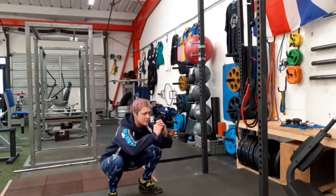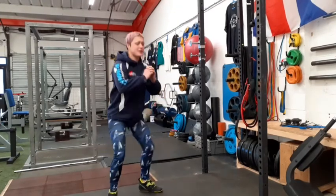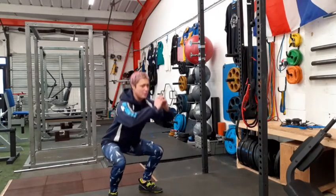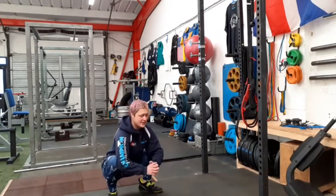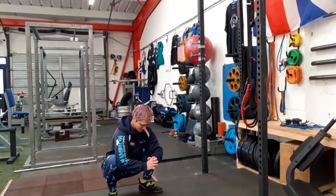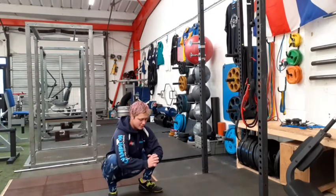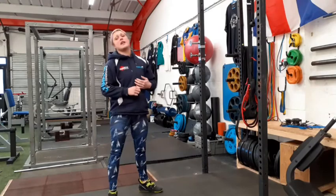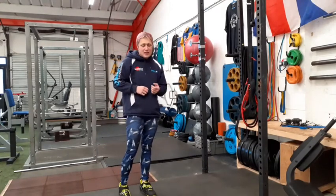Then back into squats, really opening up through your knees and your hips. Again, at the bottom of the fifth one, knees out, really sink into it, lifting your chest up. With those leg swings, I'll probably do them a couple of times around.